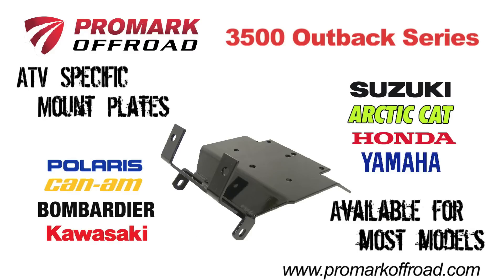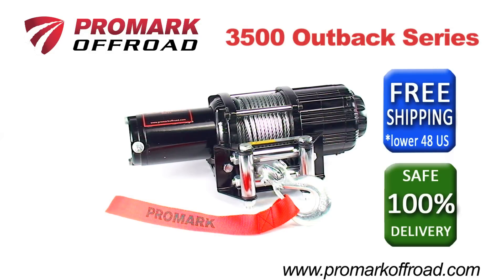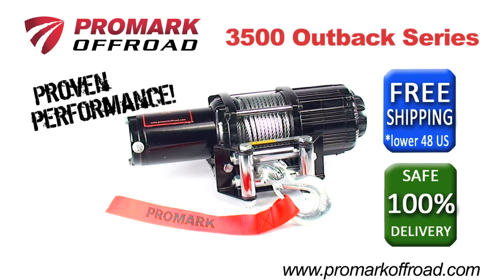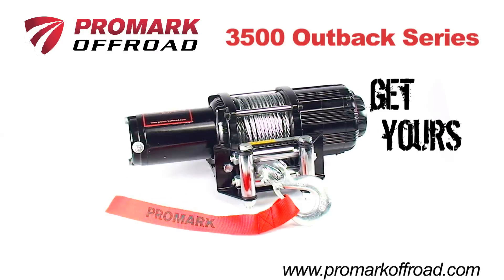ATV-specific mount plates are also available to make installation easy. With free ground shipping in the lower 48 states and a 100% safe delivery guarantee, you can trust Promark to deliver proven performance. The 3500 Outback Series from Promark Off-Road — get yours today.